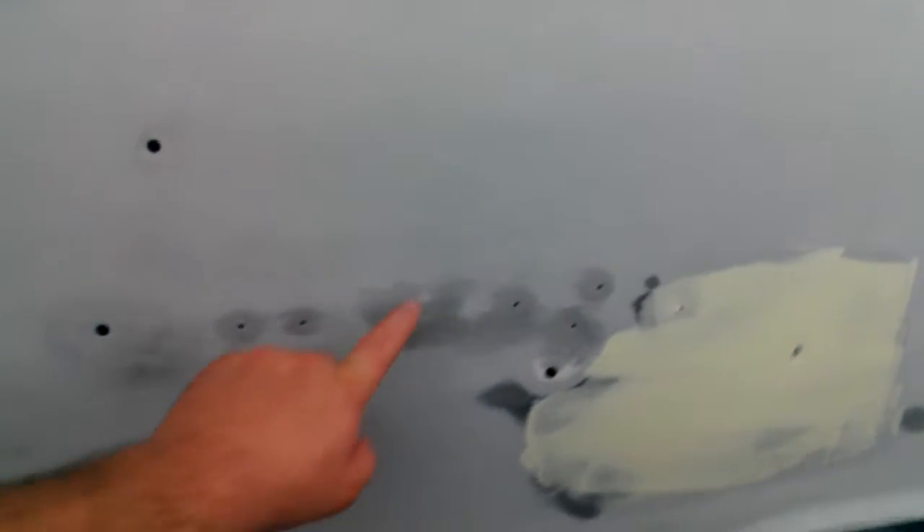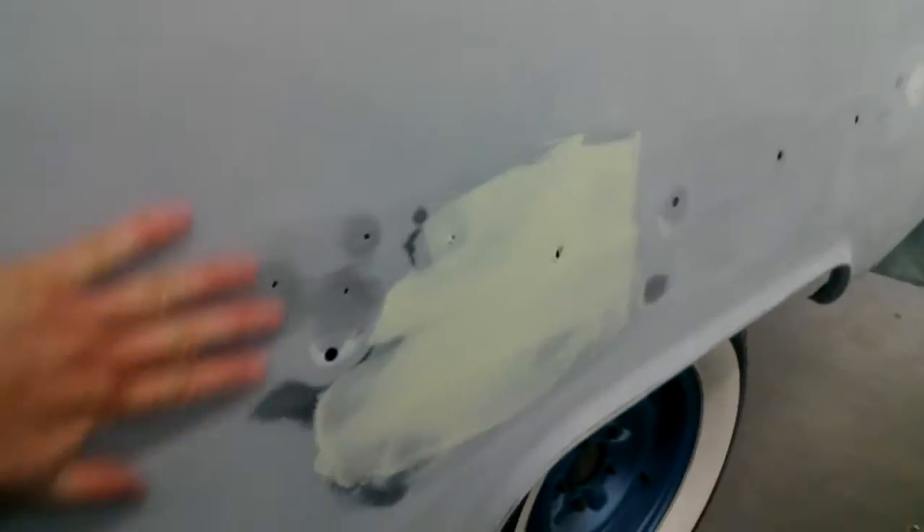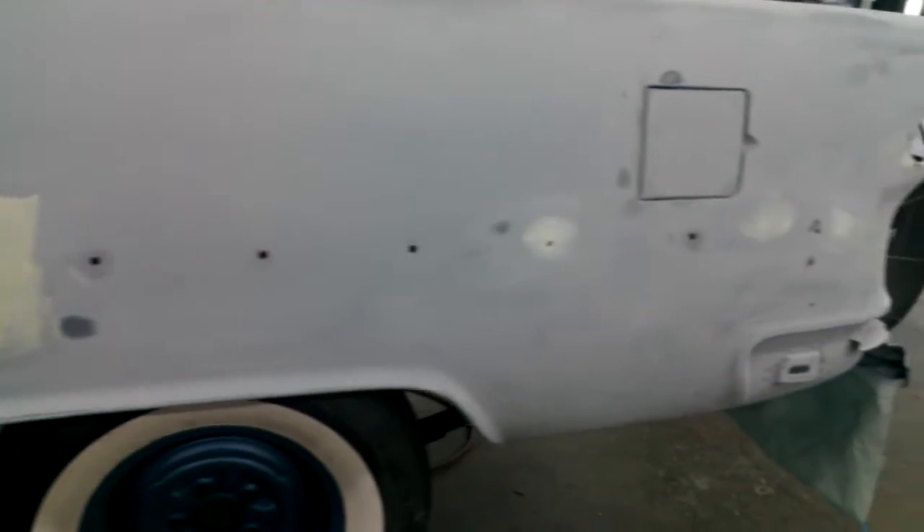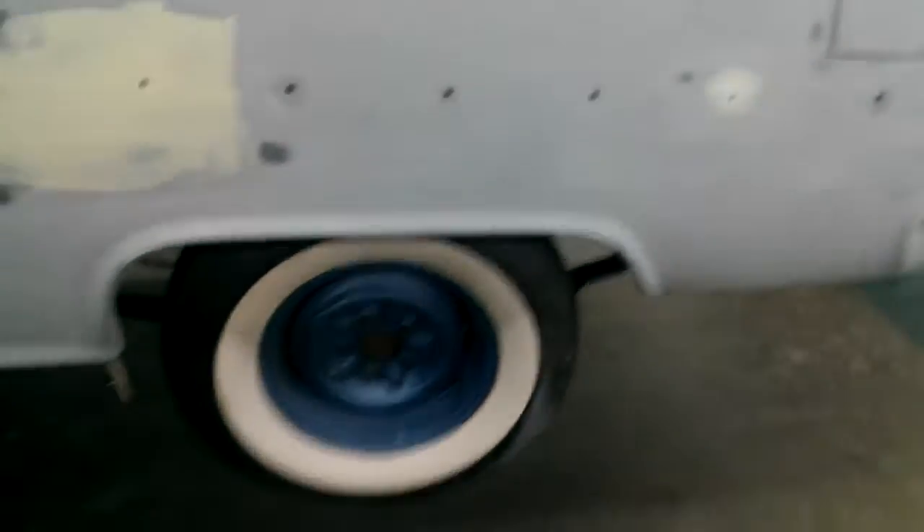Once again, where they beat these in, there are all these low spots right here. I'm going to get the emblem and make sure nothing shows. This stuff here is called dolphin glaze — it's inexpensive but it's really good; it'll stick to anything.